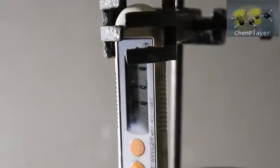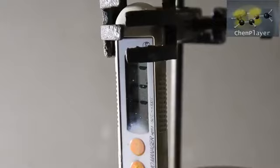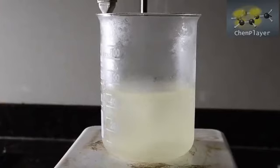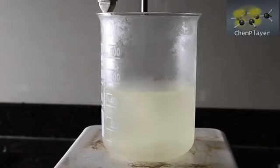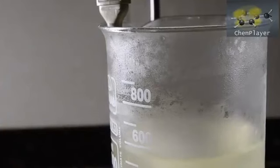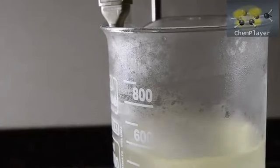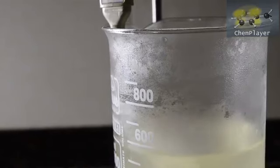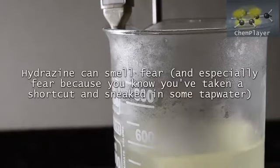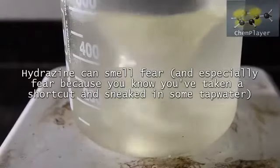We're now ready to do the reaction. If you are new to this, or if you are using reagents of unknown purity, we recommend doing this on a small scale with a beaker that can hold at least 3 times the volume. If anything goes wrong or you have impurities present, side reactions are going to produce a lot of nitrogen gas and this is going to cause the mixture to foam enormously. How much foam you get is directly proportional to the quality of your reagents. Note that if you get no foam at all then your bleach is probably old and useless.